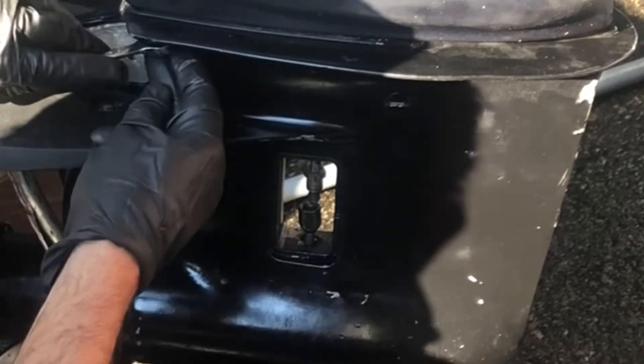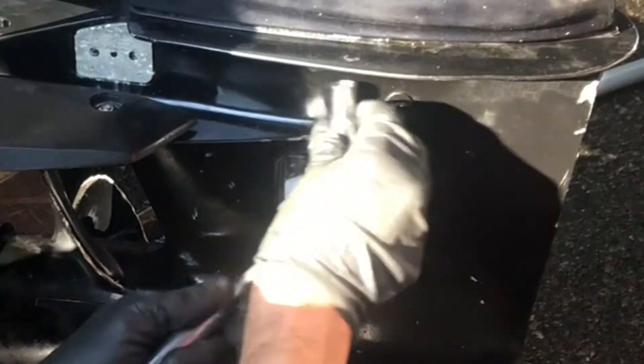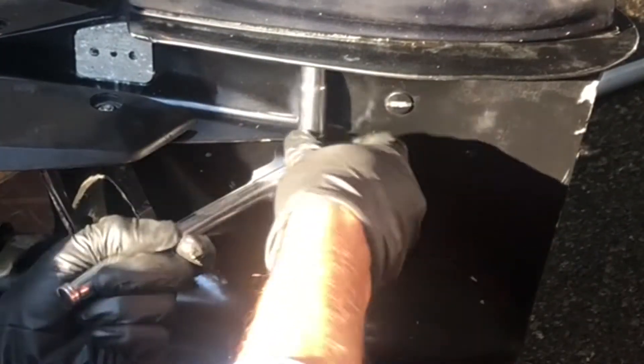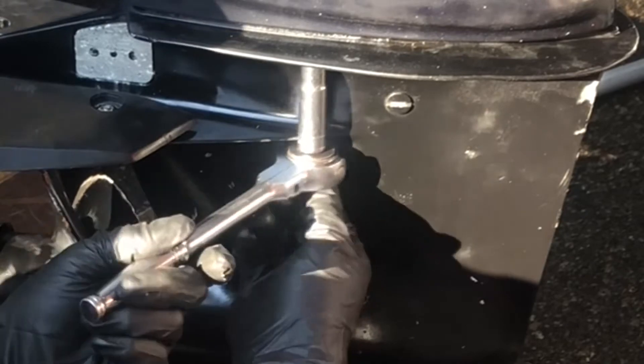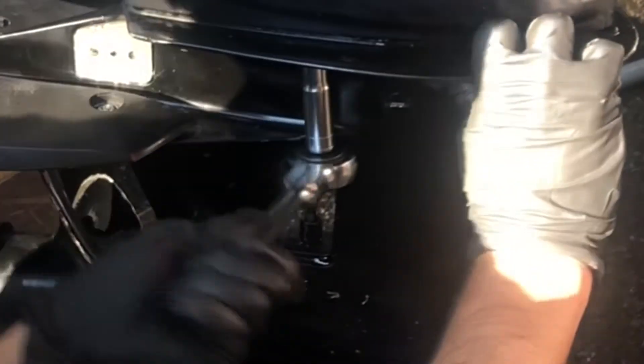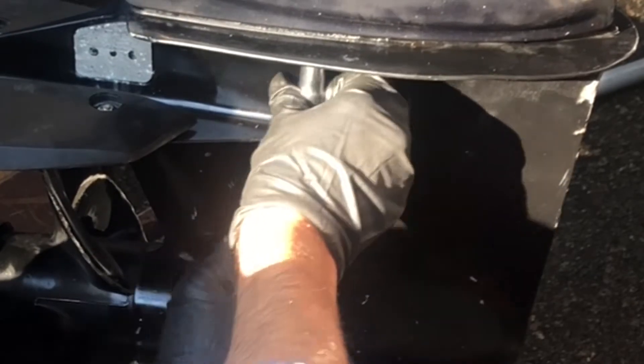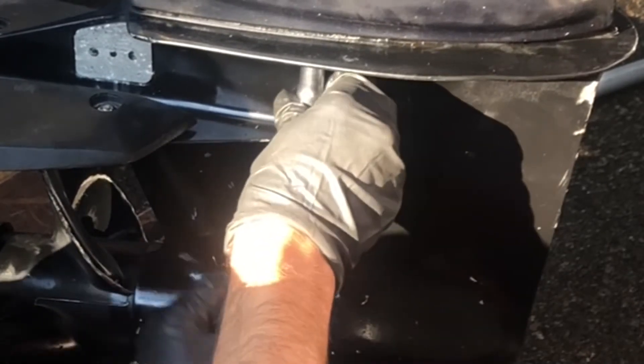Turns out they're metric. It's a 10 millimeter — these are 10 millimeter heads and they're pretty tight. You need to be careful not to scratch the foot. I did put a couple of scratches in by using the ratchet. I'd recommend you use a 10 millimeter spanner wrench so you won't run that risk and you'll still get the leverage.